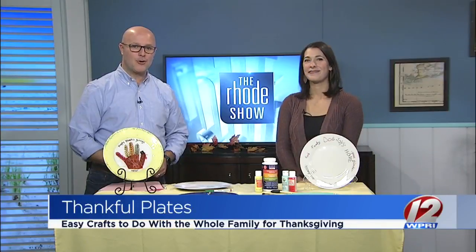We are getting in the Thanksgiving spirit this morning with crafts. Who doesn't love crafts, right? Easy and fun to do at home with the kids. And here with her thankful plate is the Mod Mommy blogger, Courtney Kalagiri. Good morning. Nice to have you here.